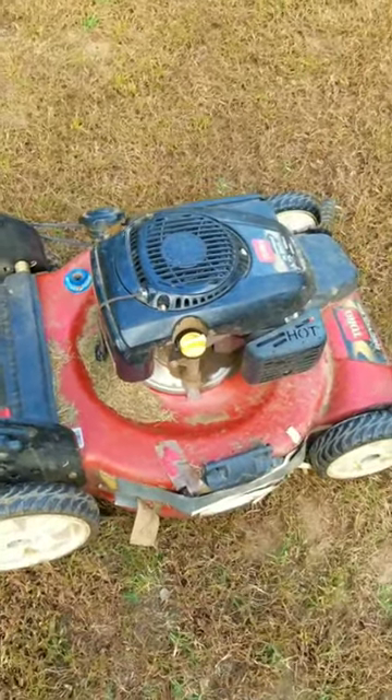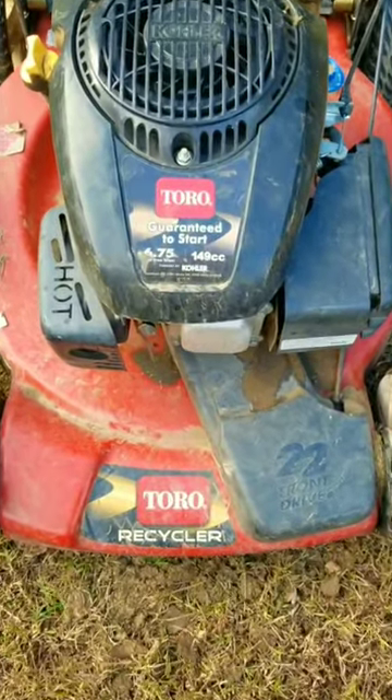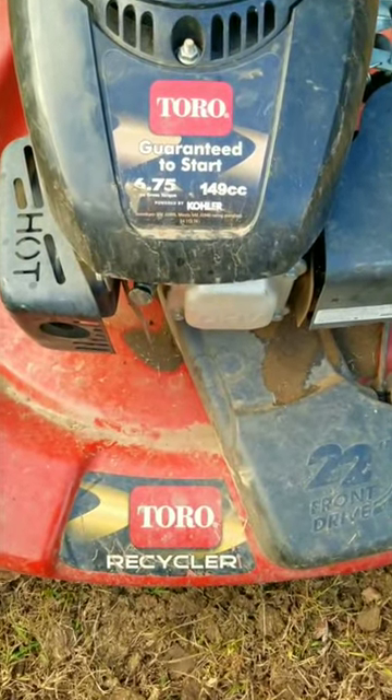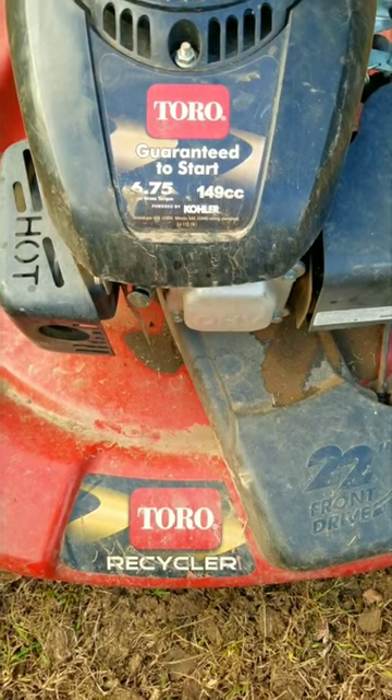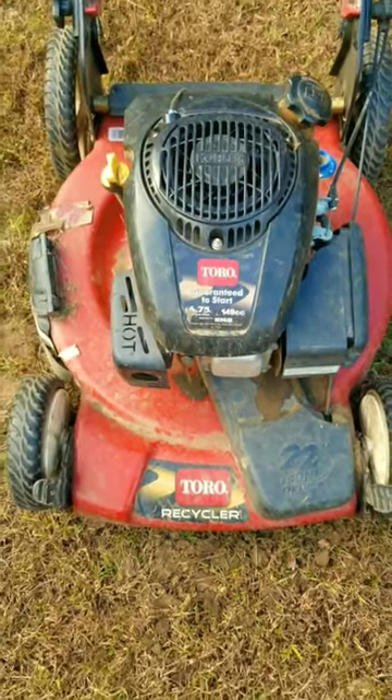I bought this mower at scrap prices, but I'm always hopeful that I can get it running again and then sell it for a huge profit come next season. But what I found out about this mower is very disturbing, and that pretty much threw a monkey wrench into my plans on making any money on it.